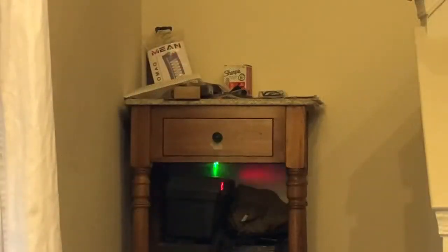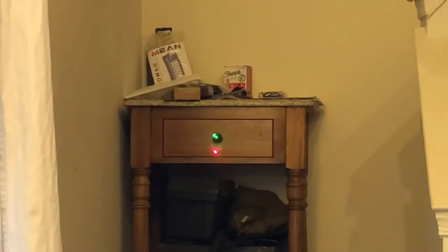I have the CERT gun laser resting on the table, pointed at a knob on the handle here. I'm going to run the Oakley glasses in front of the laser — try not to move the laser itself. As I move the glasses, you notice you get a little bit of focusing, a little bit of movement, but not much.